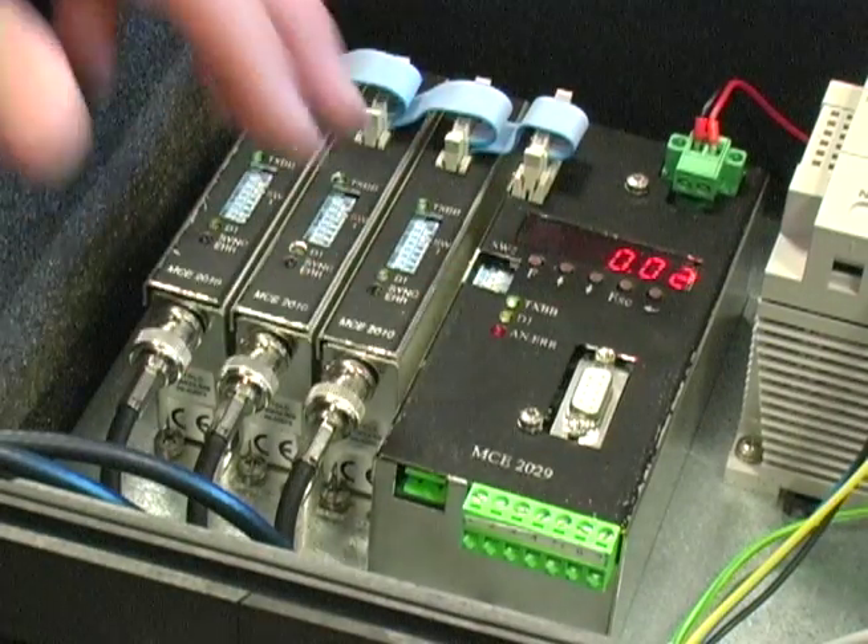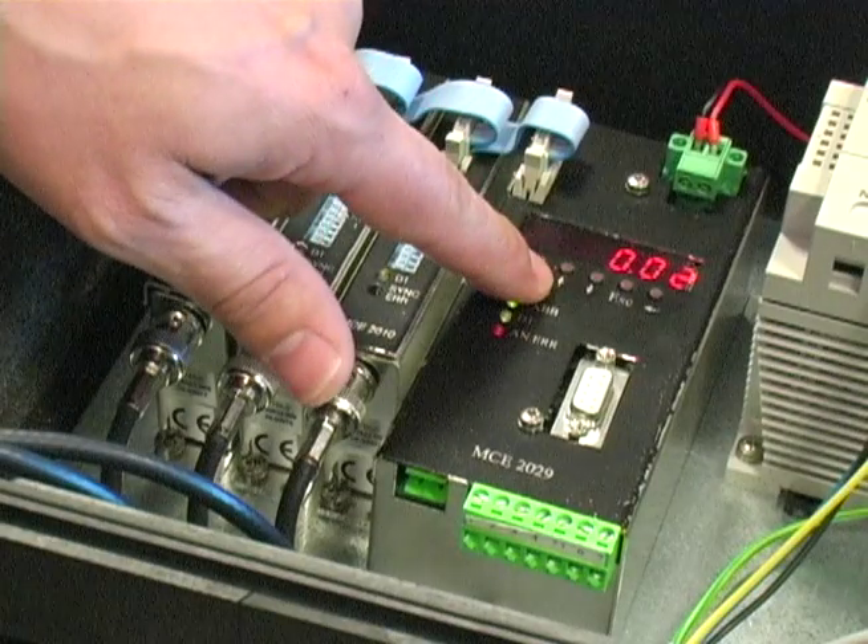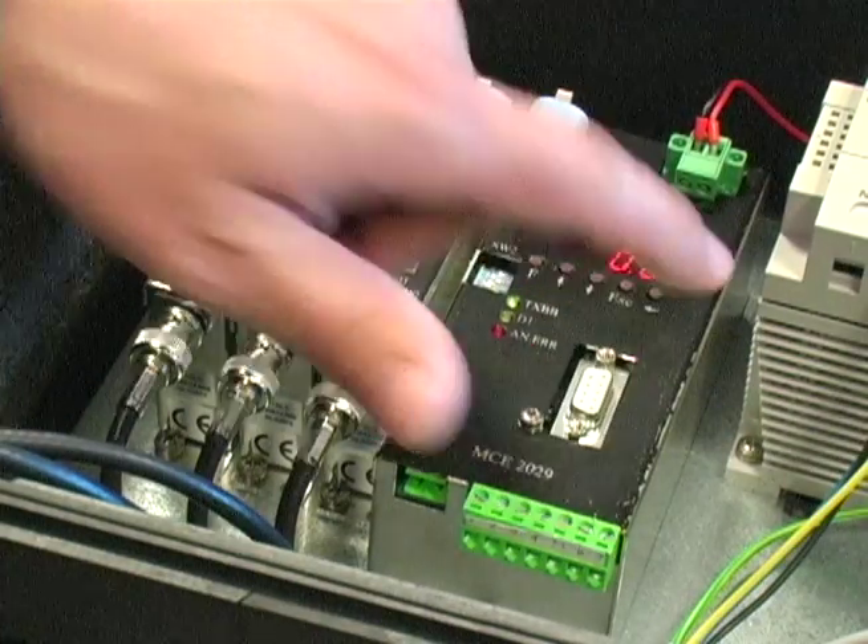As you can see from the face of the processor, there are five buttons: F for function, up arrow, down arrow, escape, and enter.